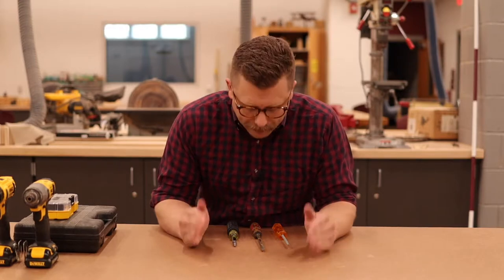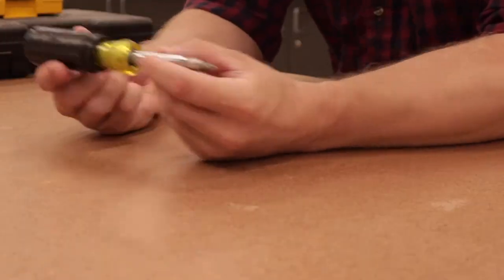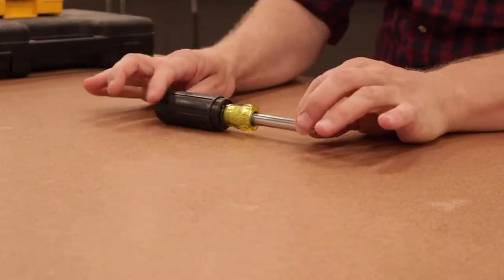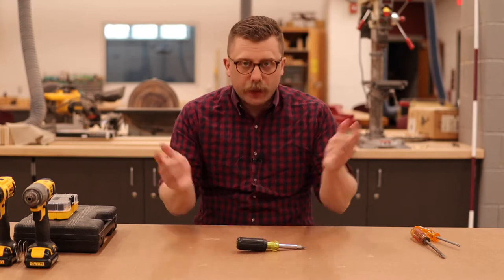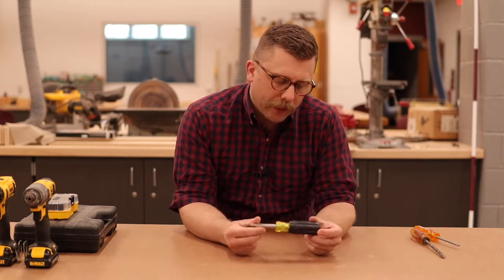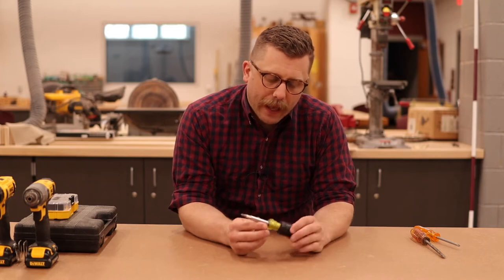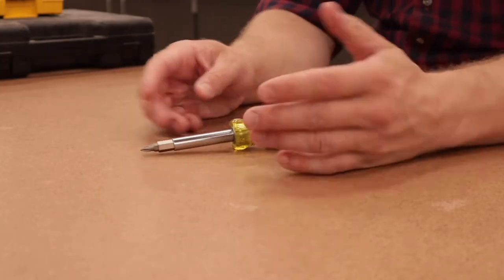The tool that I think everybody needs in their toolbox is a screwdriver. Screws are everywhere — just like nails are everywhere and you need a hammer for nails, you need a screwdriver for screws.